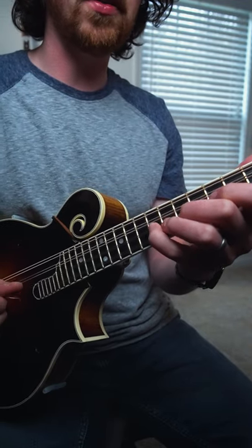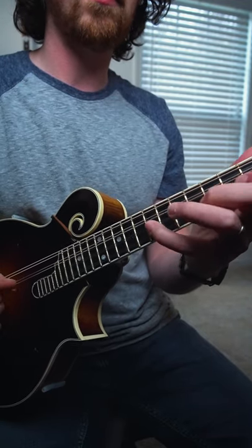You can try the same on all the other strings too. And good luck to us all.